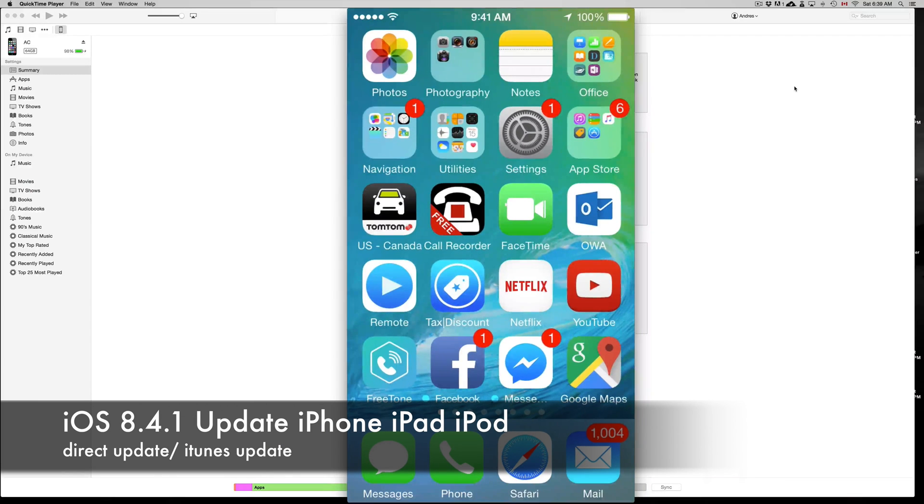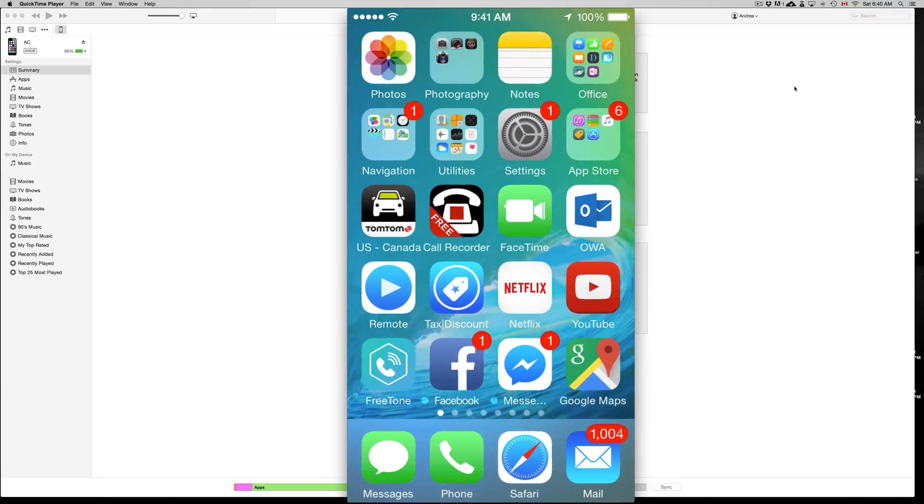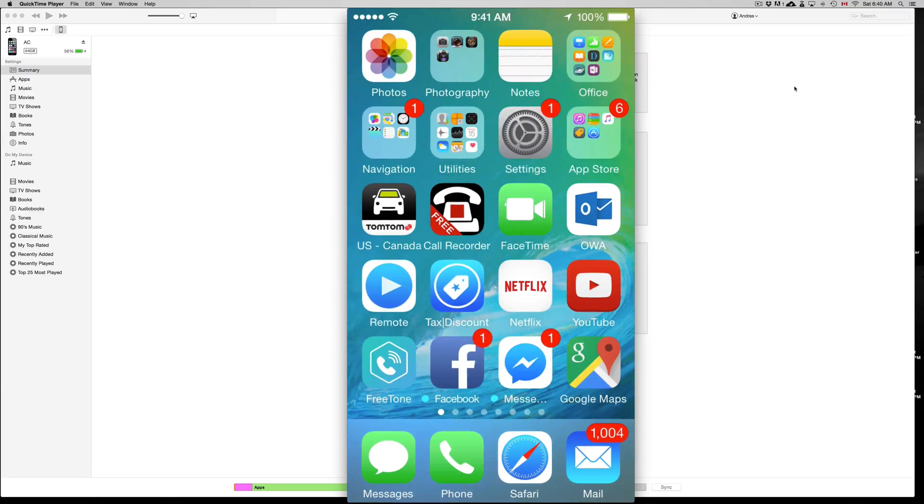Hey guys, on today's tutorial we're going to teach you how to update your iPhone, iPad, or iPod touch to 8.4.1. We're going to go directly from your iPhone or iPad or iPod touch, and then we're going to try it in iTunes if you don't see the update. Let's go into Settings.